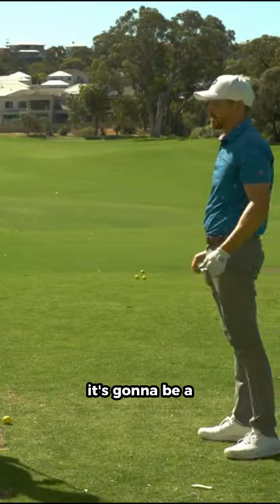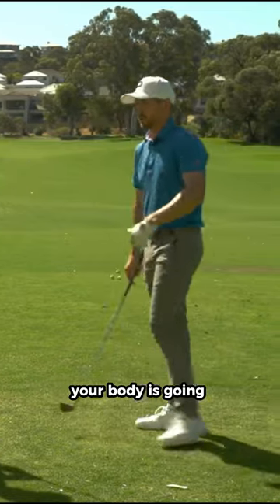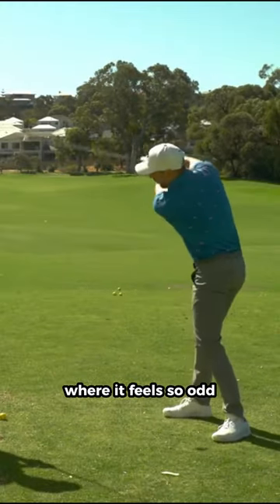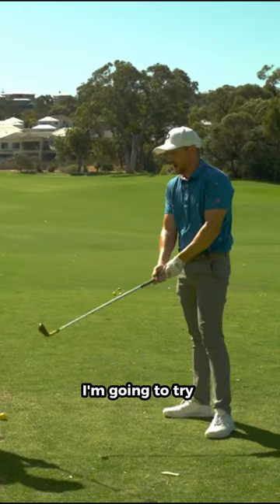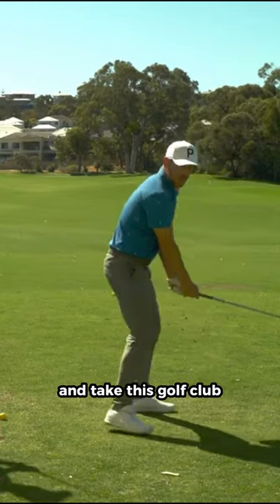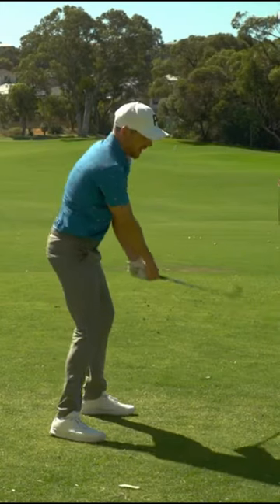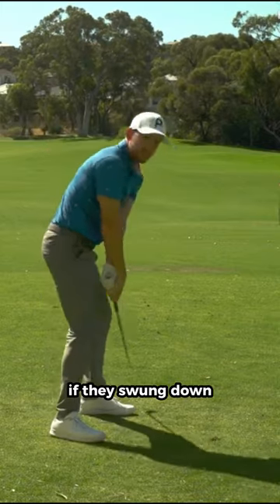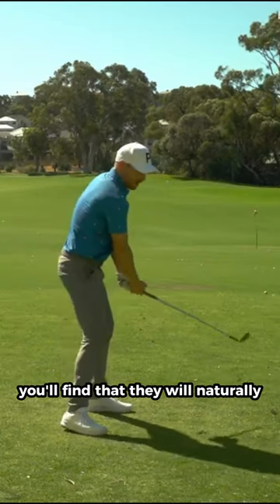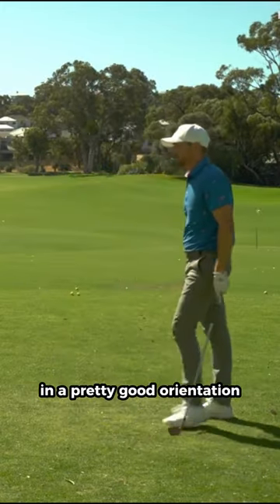It's going to be a subconscious reaction to the weight of the golf club. Your body is going to respond in such a way where it feels so odd that nearly every player at home — if they started off and said 'I'm going to try and take this golf club as far outside my hands as possible, just to test it' — well, from there if they swung down, they're not really going to miss the ground because it's so steep. You'll find that they'll naturally start to reposition in a pretty good orientation.